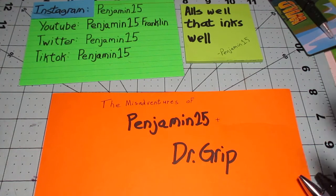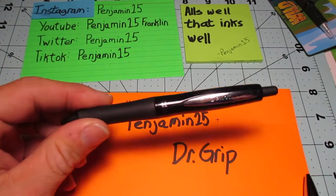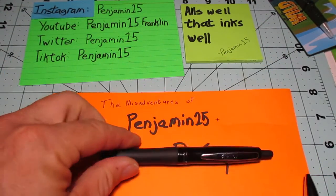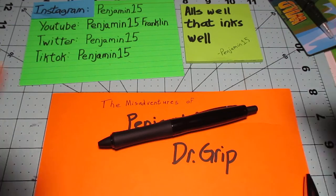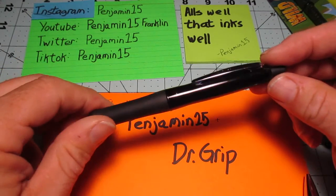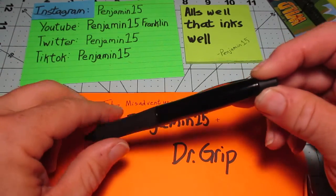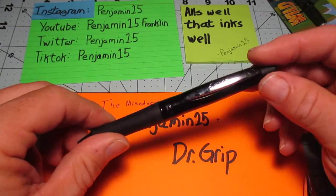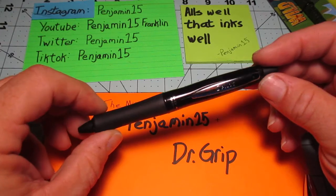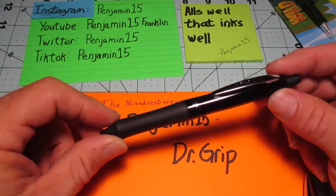I was planning to do a review of this pen, the Pilot Dr. Grip Full Black. I was unaware of this pen. I was walking through a retailer and I saw it, and retail therapy demanded that I have it. So I bought it, and it's been in the box of stuff to review for a while, and it was time for its turn.